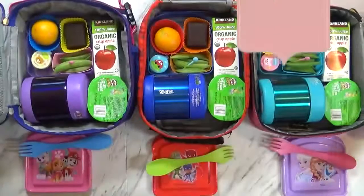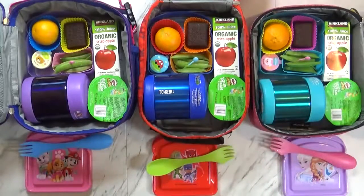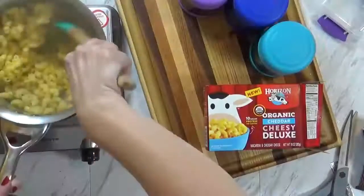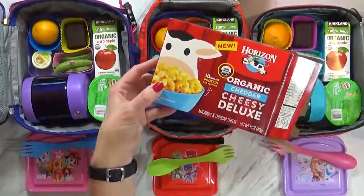Good morning, guys, and happy Tuesday. Now we only have five minutes before we need to head out the door, so I'm going to try to go through this quickly. But I feel like it's been a long time since I packed a nut-free lunch for school. So let me show you what I packed today. First, I started off by making some mac and cheese — this is actually my kids' favorite kind of mac and cheese, the Horizon Organic Cheesy Deluxe.